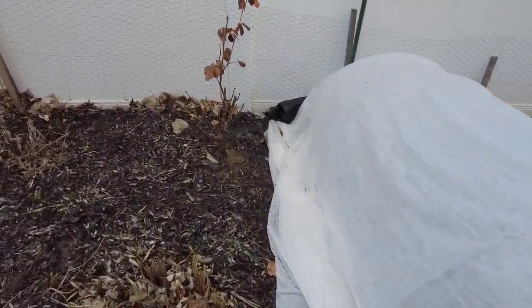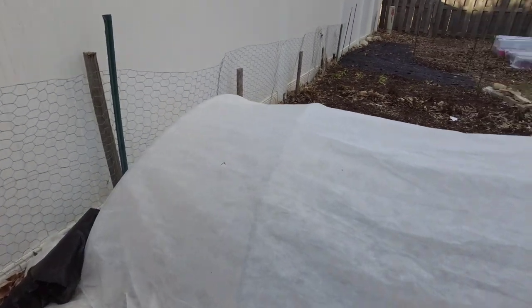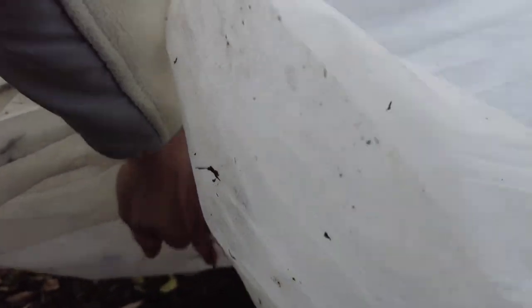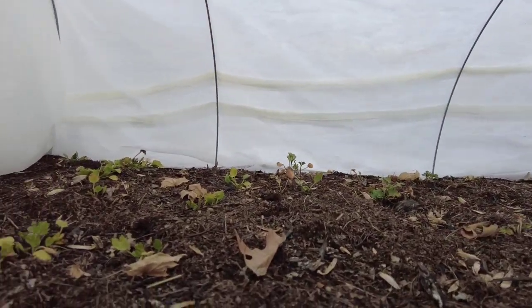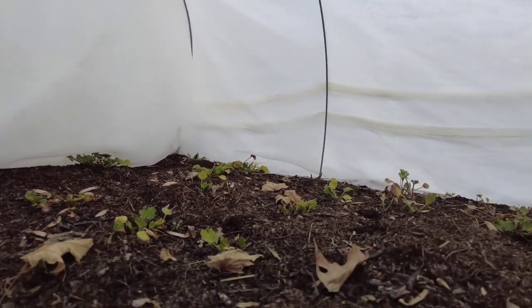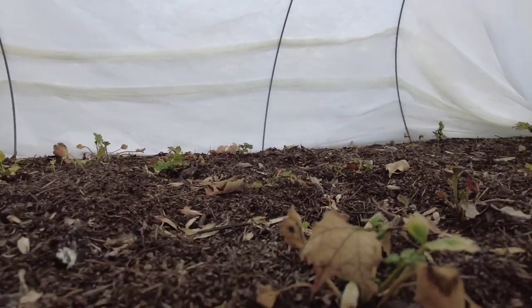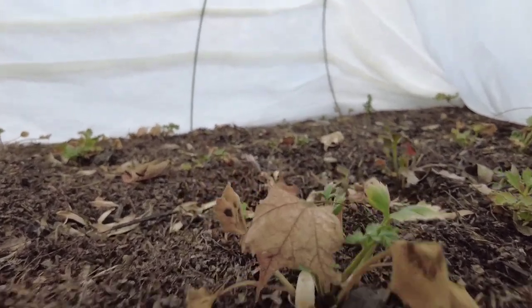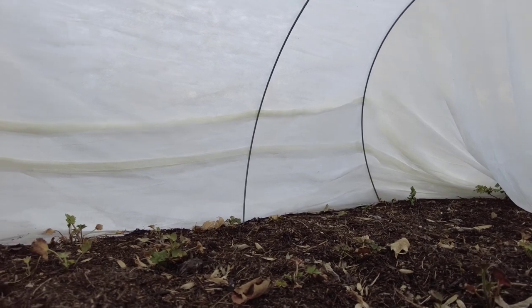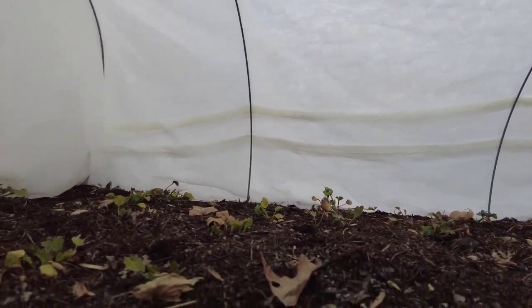Here's my little mini hoop house — anemone and ranunculus. We are looking okay. I think some of them got a little sad because we had some really cold temps and all they have is two layers of frost cloth, but I'll take it. Mid-March.